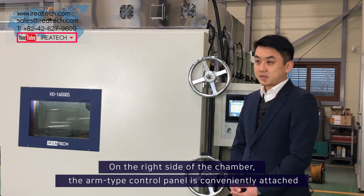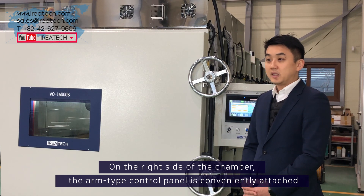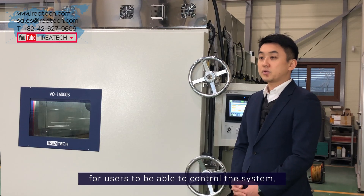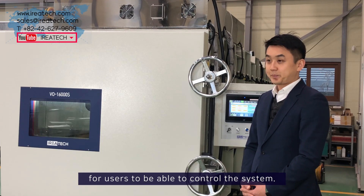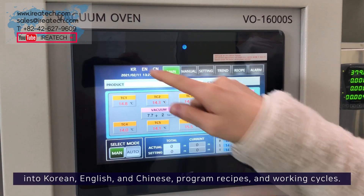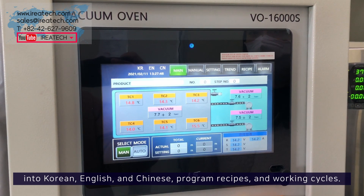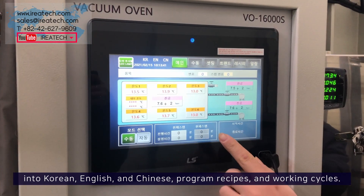On the right side of the chamber, the arm type control panel is conveniently attached for users to be able to control the system. You can select your settings on the panel such as languages into Korean, English, and Chinese, program recipes, and working cycles.